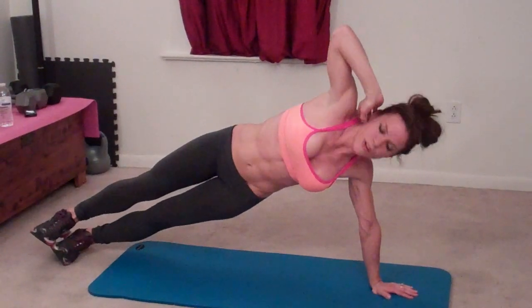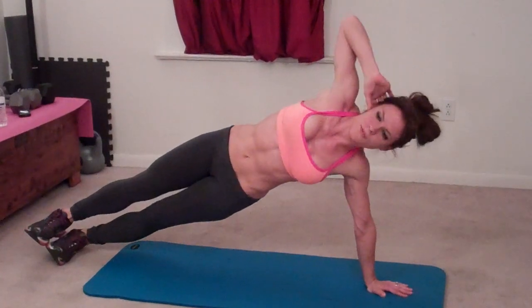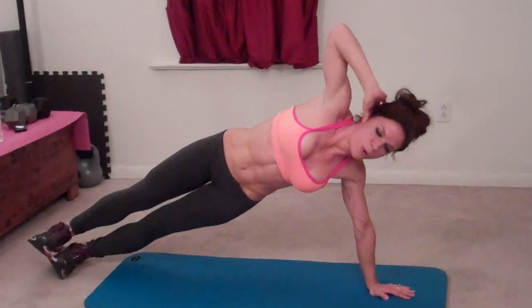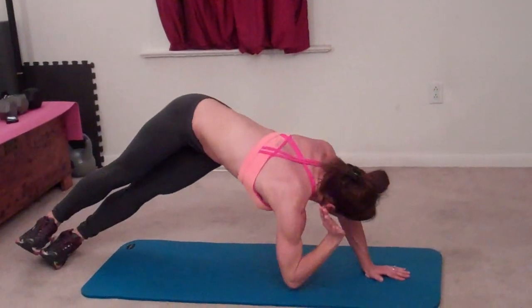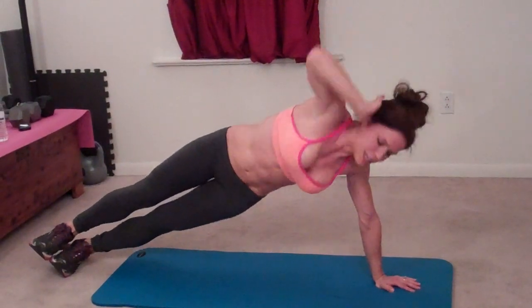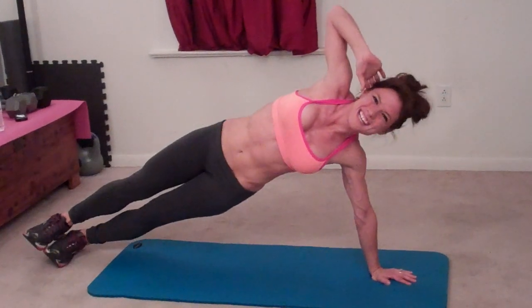Twelve, thirteen, fourteen, fifteen, sixteen, seventeen, eighteen, nineteen. Last one. Twenty.